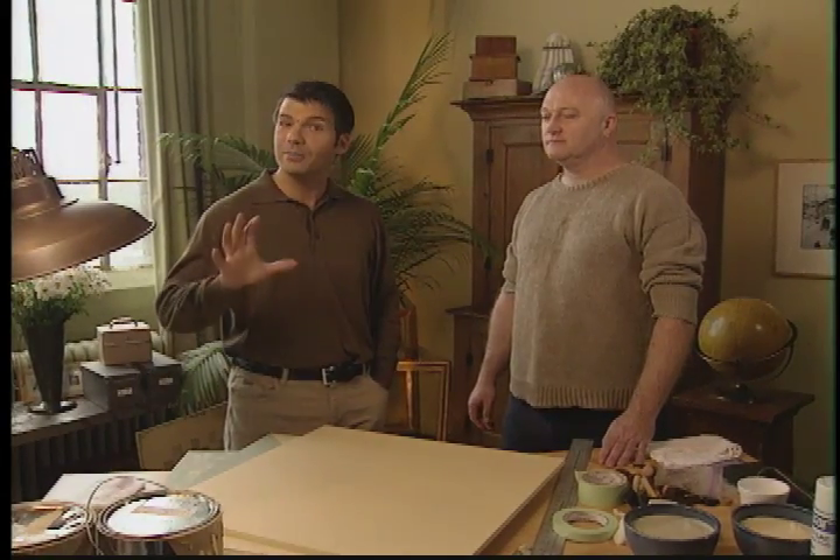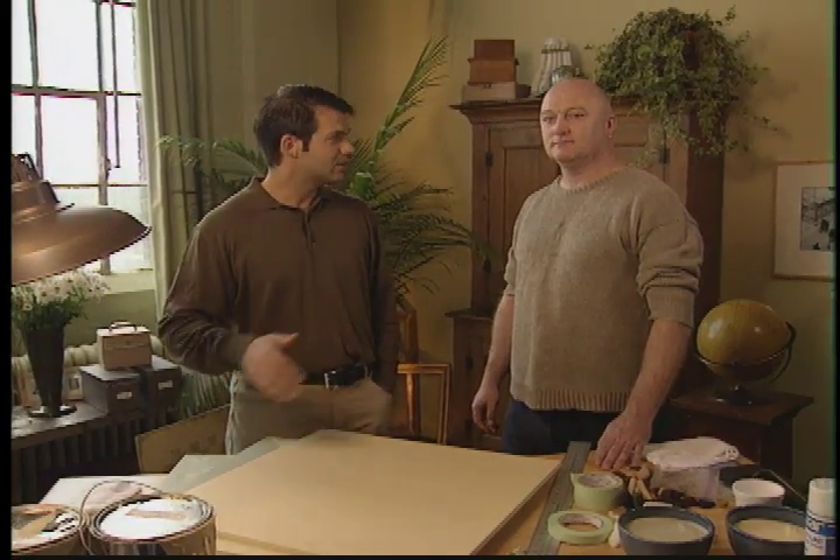Brent McDougall has joined us to show how to make a games board, and you're an expert, so I'm just here to learn. Take it away.